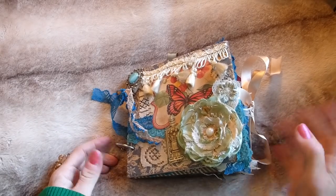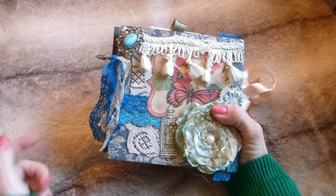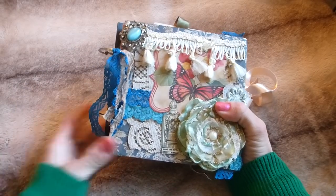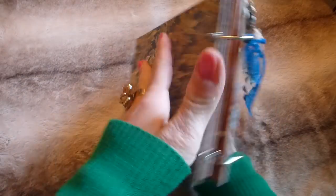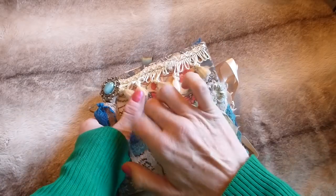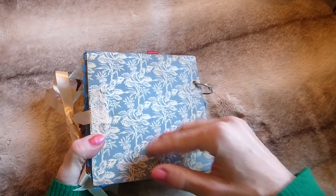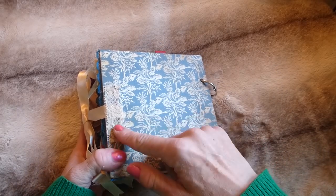Hi guys, welcome back to my channel, this is Tina. I'm here to bring you a little mini album that I've created. This is a standard six by six mini album — the front and back covers are hard covers, covered in scrapbook paper, and it has a ribbon closure with a piece of lace covering where the ribbon is.